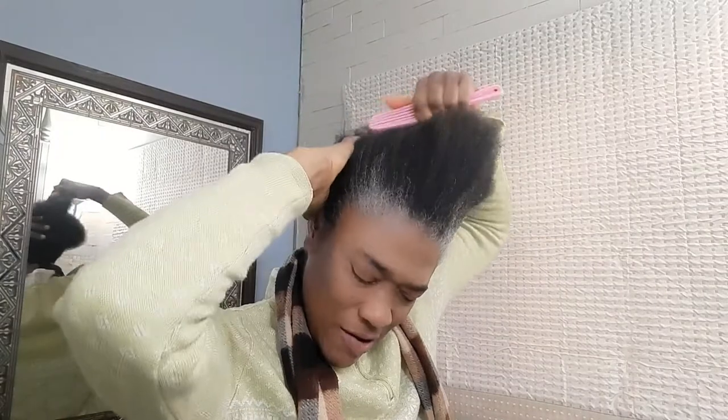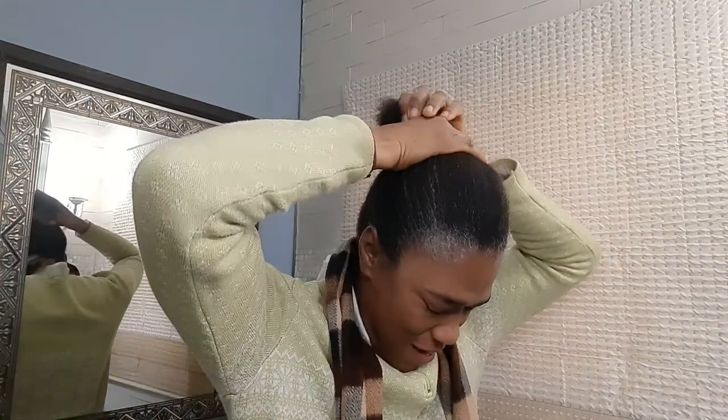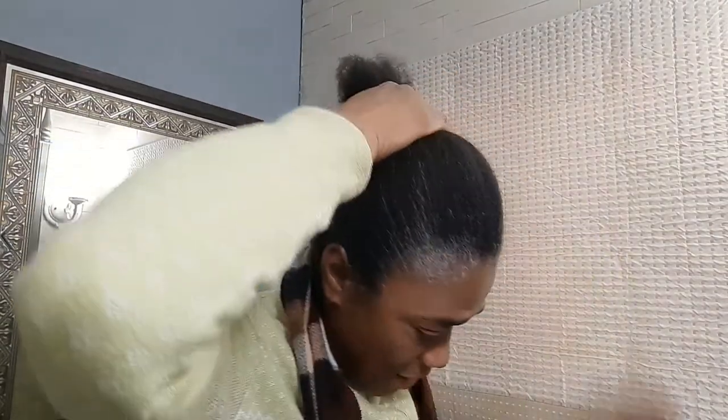Now all I do is just brush my hair up like this with my trusty brush that I've had now for like 25 years. That's what I use for my comb and my brush. So I brush it together and then I put it up in one like this because I'm a one girl. I usually wear my hair in one a lot even when it's under the head wraps.